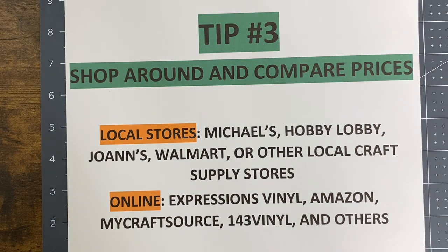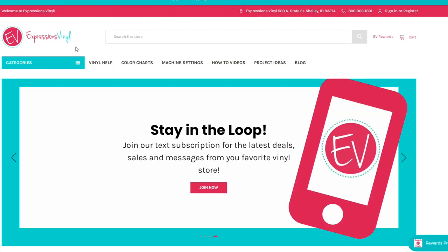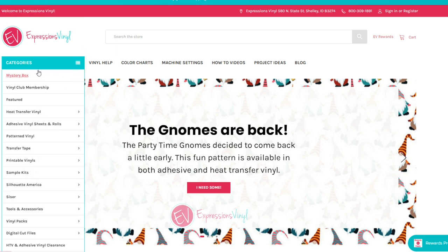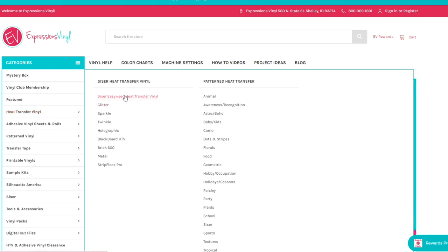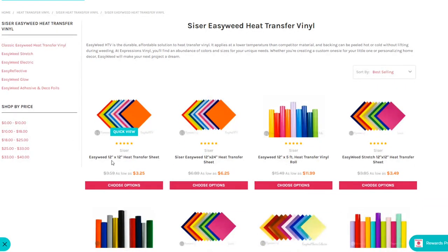Without further ado, we're going over to the computer to look at some online stores and compare prices, because they might look the same but I promise you they're not. The first site is Expressions Vinyl. I'm going to compare the same exact vinyl — Siser EasyWeed — across four or five different websites, apples to apples. On ExpressionsVinyl.com, under heat transfer vinyl, Siser EasyWeed comes up with different options.